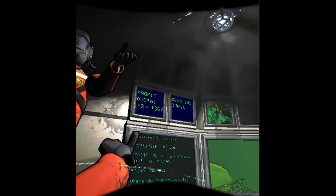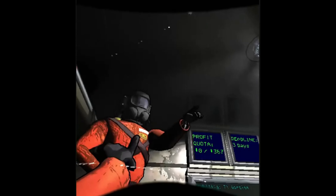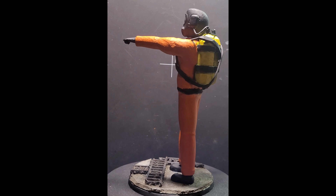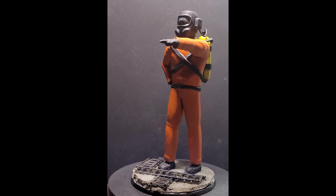Hey there. Do you like Lethal Company? Would you like a miniature of your character from Lethal Company? Would you want to learn how to paint that miniature? Well, today's your lucky day as I show you how to paint the Lethal Company employee.